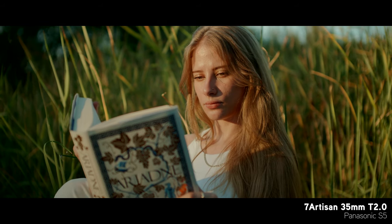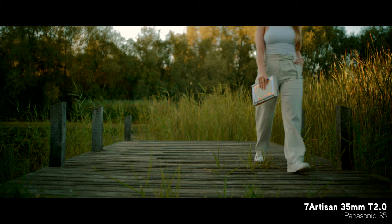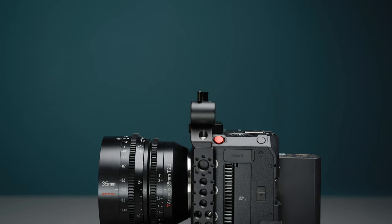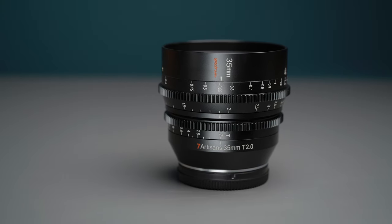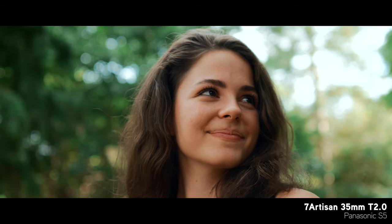There are of course downsides to this lens, as is to be expected from a lens that doesn't cost the world. For example, there is quite a bit of focus breathing when racking focus over a large distance, and the edges of the frame are a little bit soft at T2. But apart from that, everything else is pretty spot on for the price. I'm going to go ahead and say that this has been one of my favorite lenses I've tried out so far this year, and I would 100% recommend it.